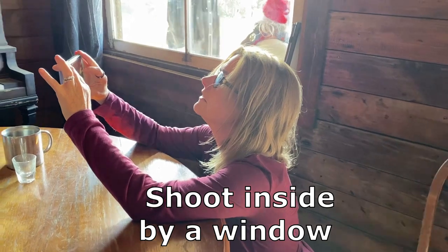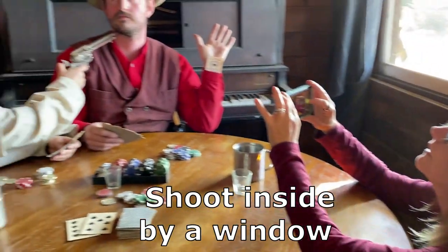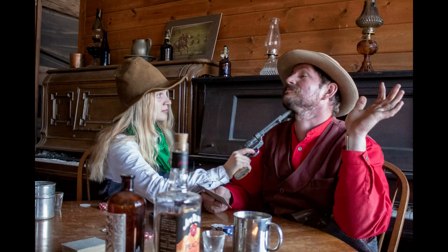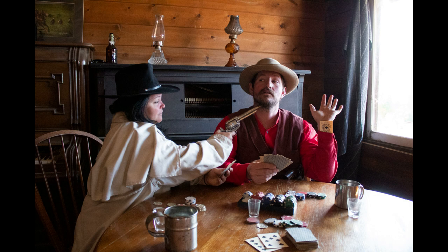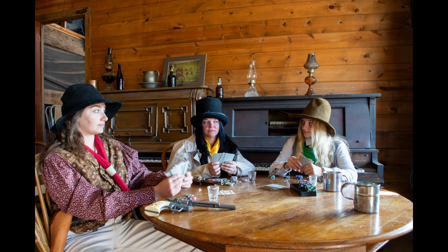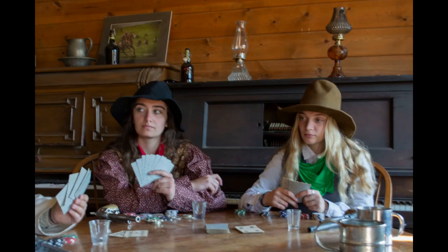On overcast days, take your subjects inside — this sets up a one-point lighting situation. It's similar to what I showed you before with the cowboy going into the barn and using the opening as our one-point light. Here we're using a window inside a room and it's working out quite well. I noticed I couldn't place my subject directly in front of the window — it was better to have the window to the side of their faces.